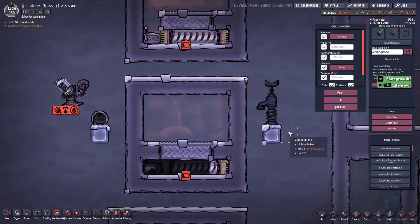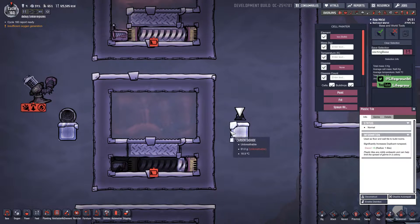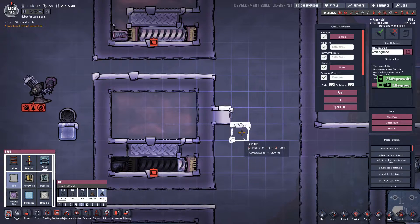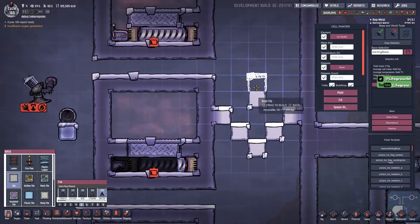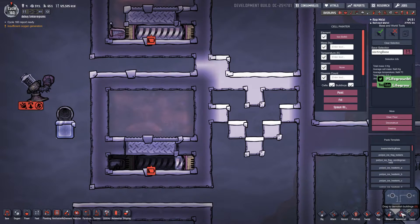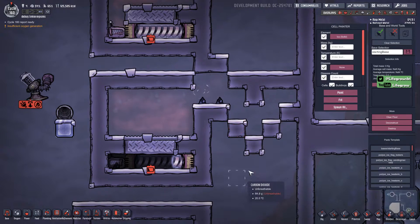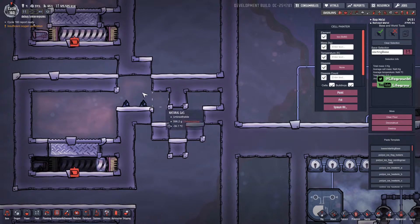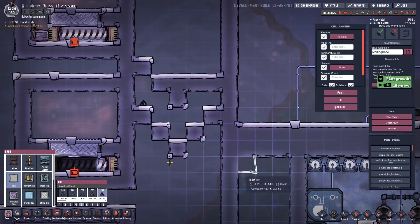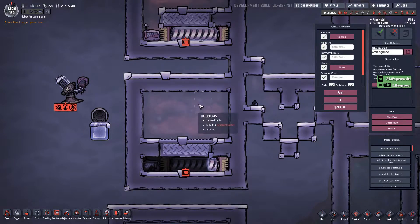I'd always recommend making this a vacuum afterwards. Probably the easiest way of doing it is to make yourself a little waterlock — something like this — and then you can have access over here for a dupe and you can just vacuum all this out, and then when you're done just wall it off. Once that's a vacuum you can then start pumping in your liquid.